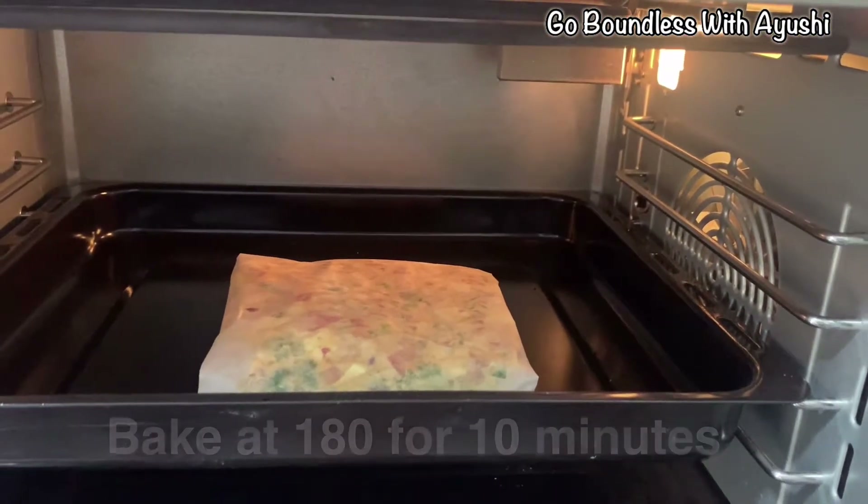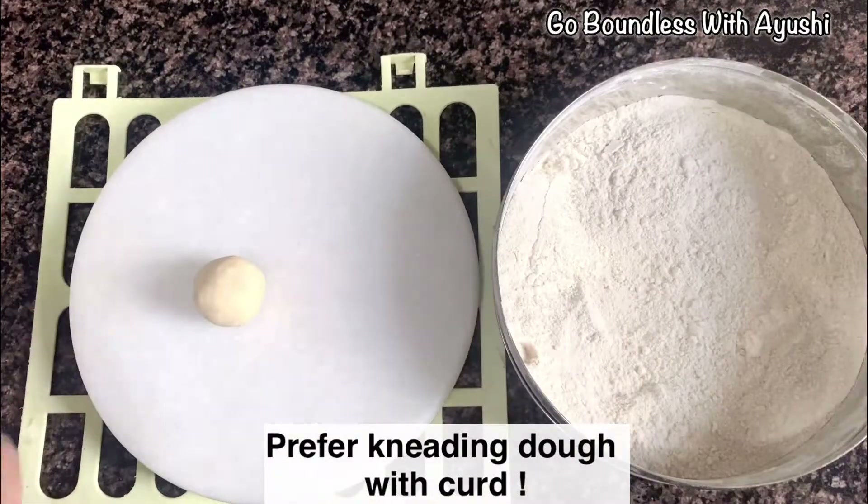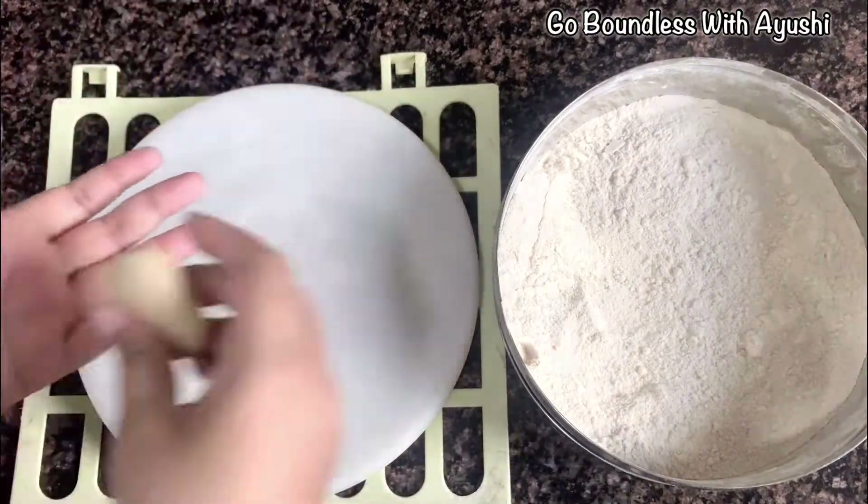So you can see that there will not be any liquid from it. Now I have a normal plate and we will bake it in a small size.